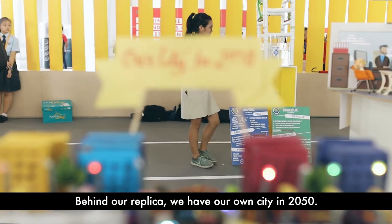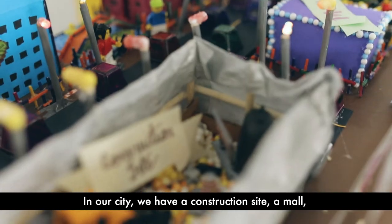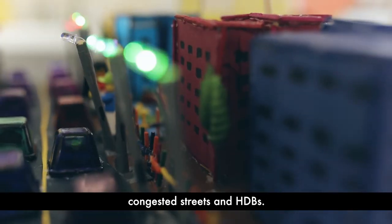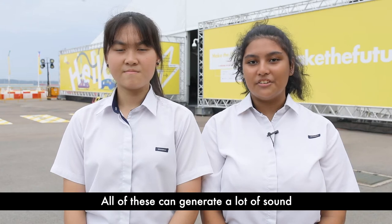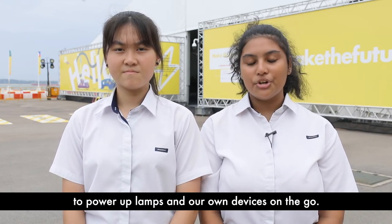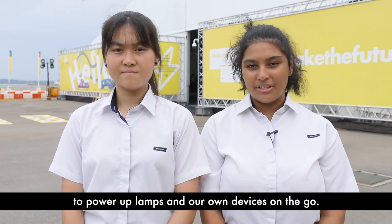Behind our replica, we have our own city in 2050. In our city, we have a construction site, a mall, congested streets, and HDBs. All of this can generate a lot of sound, so we can use this sound to make it into electrical energy to power up lamps and our own devices on the go.